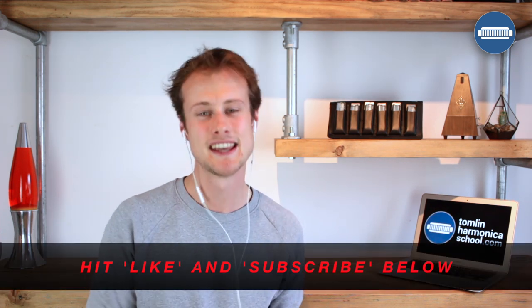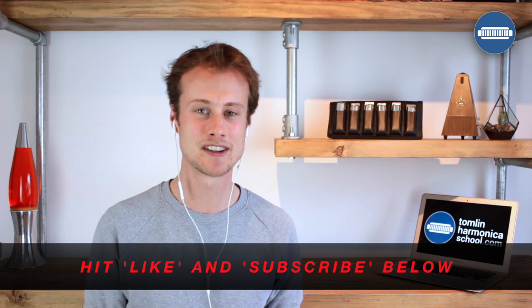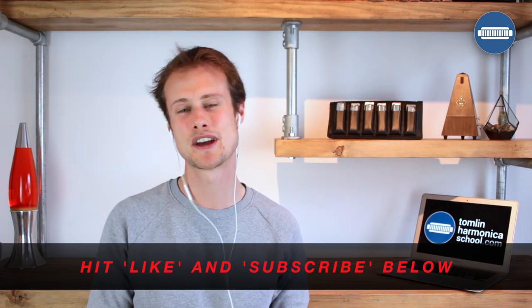Let me know if you want me to go a little bit deeper on any of these pedals, the microphone, or amplified technique — just leave a comment below. And if you've enjoyed this video, give me a thumbs up by hitting the like button. If you haven't subscribed to the channel, subscribe — I put out a new video every Wednesday. Alright, take it easy, and I'll see you next week. Happy harping!